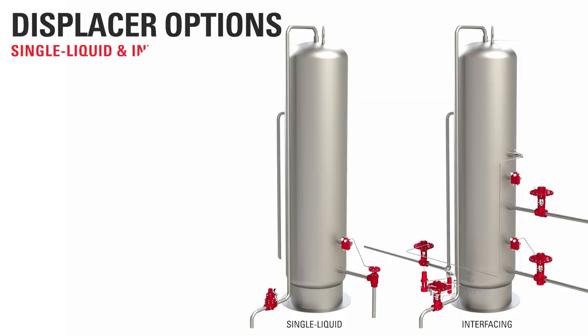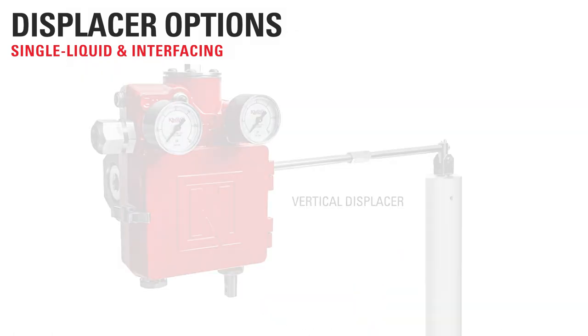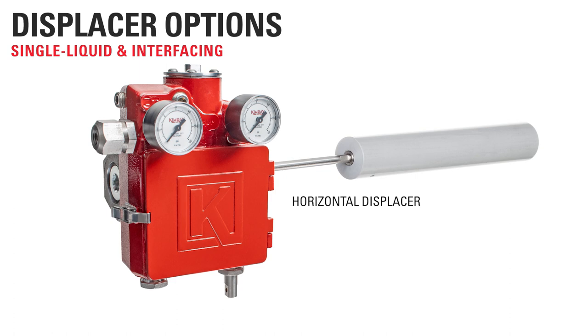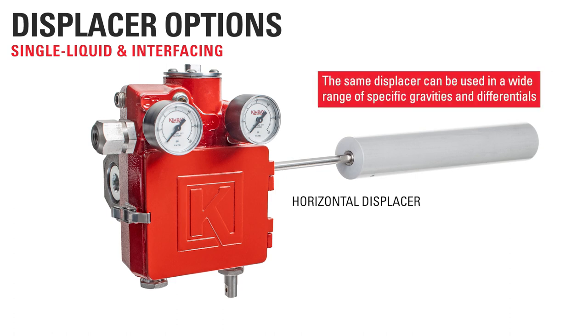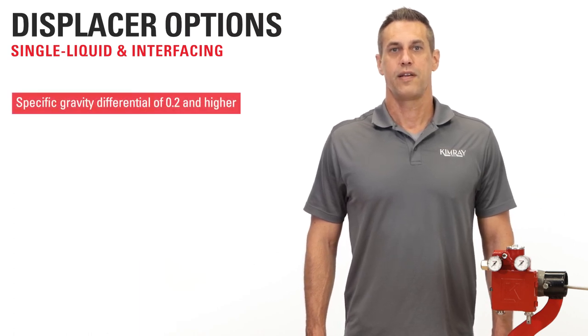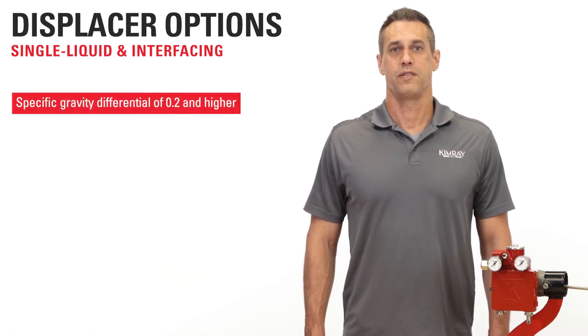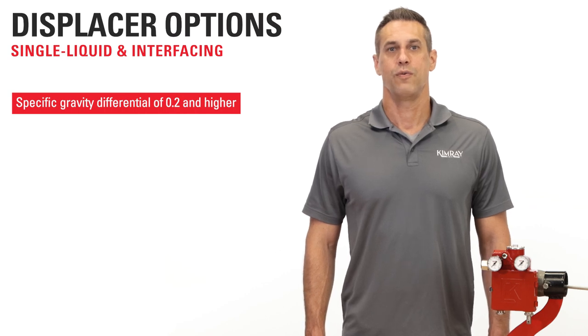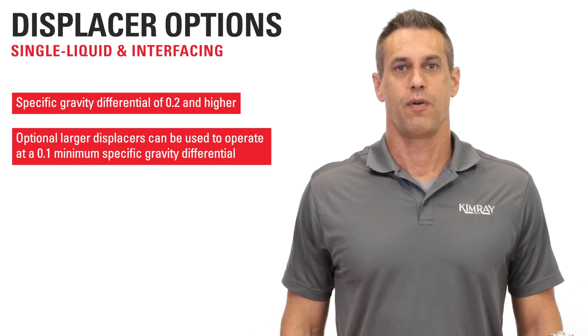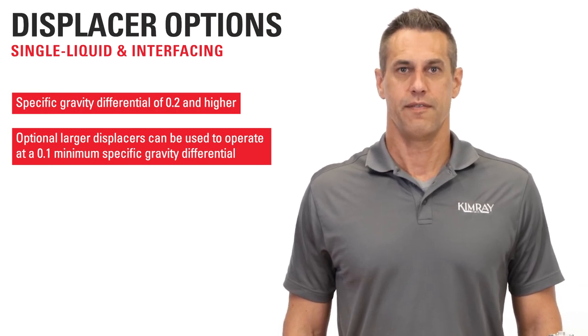The standard displacer included with the Gen3 can be used for both single liquid and interfacing applications, and can be configured in either vertical or horizontal orientation. The wide adjustability range of the Gen3 means this same displacer can be used in a wide range of specific gravities and differentials. In both single liquid applications and interfacing, the Gen3 can control the level in fluids with a specific gravity of 0.2 and higher. For smaller differentials, we offer optional larger displacers that will operate at a 0.1 minimum specific gravity differential.